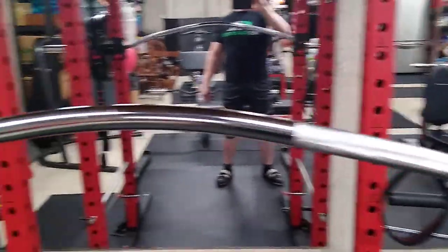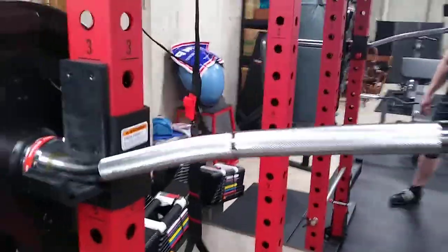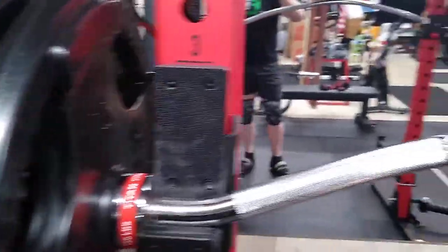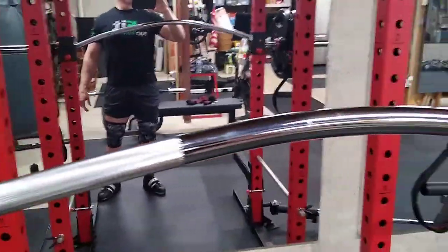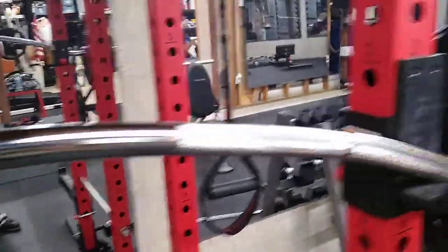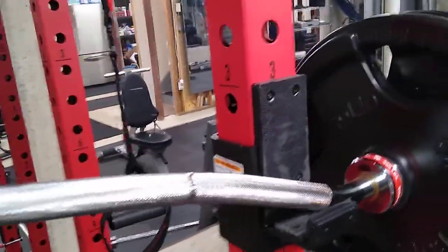It is a chrome bar. Generally, coming from a powerlifting background, we don't like a chrome finish on a bar because the theory is that it's less porous and doesn't stick to your back. But the knurl is pretty good on this, even though it doesn't have a center knurl where your shoulders are.